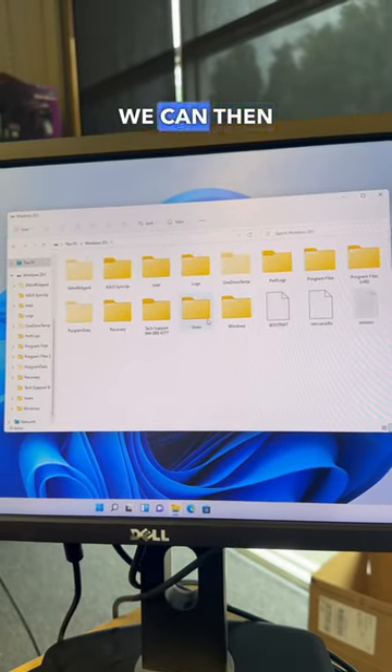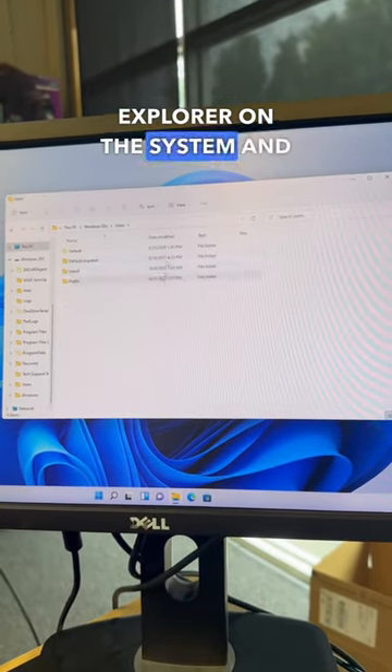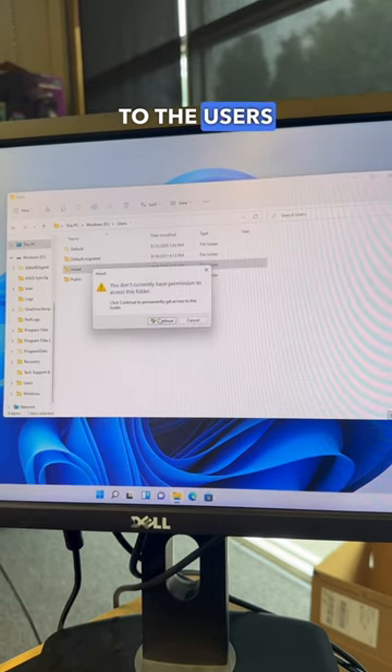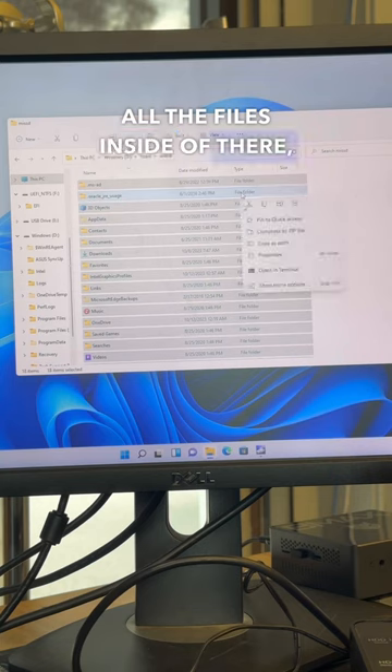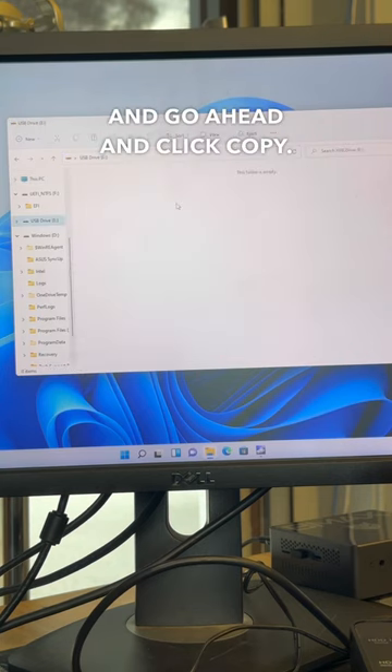With the drive connected to the working system we can then open up File Explorer and navigate to the users folder, followed by the customer's user, and then select all the files inside of the user folder and go ahead and click copy.